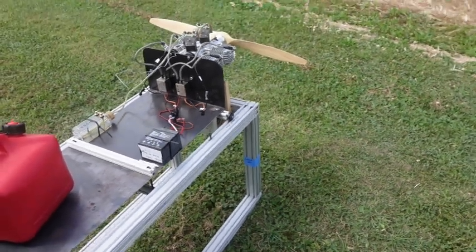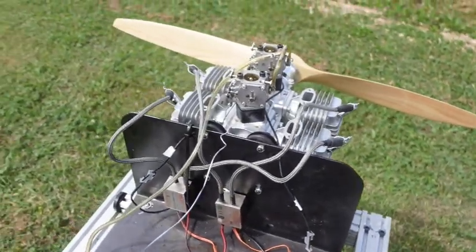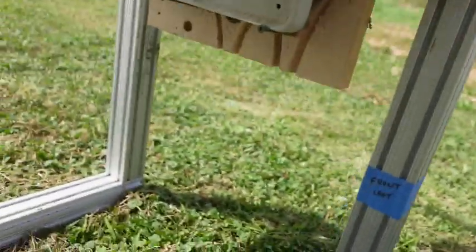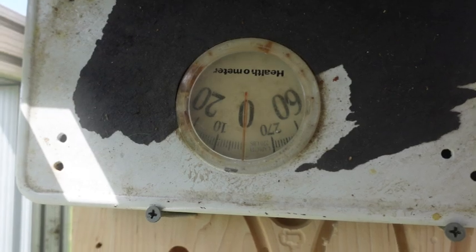First, we're going to do idle with the factory settings. We're going to measure fuel consumption — how long it takes to empty this 12-ounce tank — idle RPM, decibel level, and static thrust. We're going to try to use this old scale to measure static thrust. It reads a little high, but we'll see if it works.